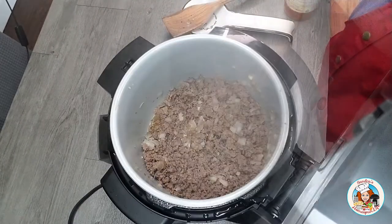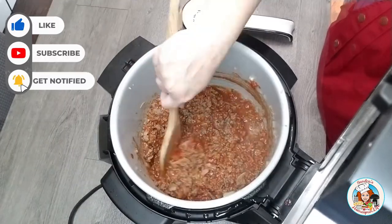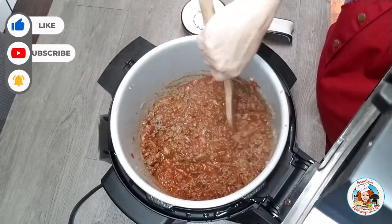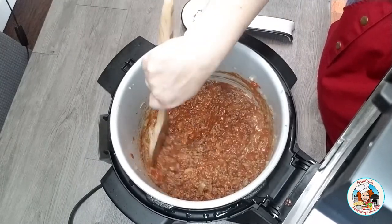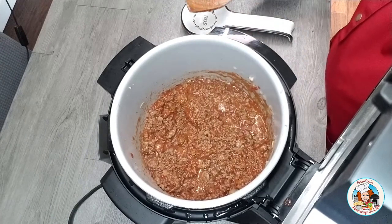Once it's cooked through, I simply add my jarred pasta sauce, then stir to combine and mix it well. I then allow the sauce to simmer until it is heated through.